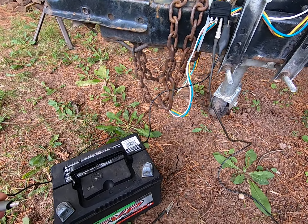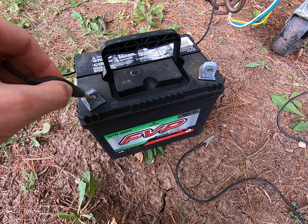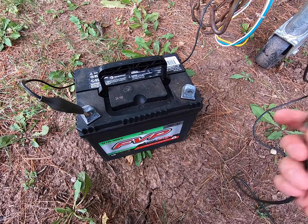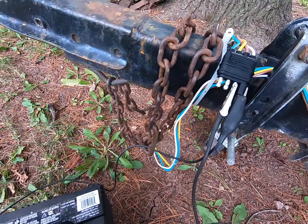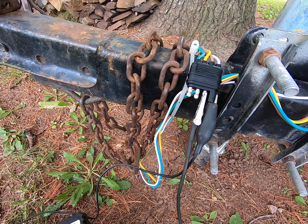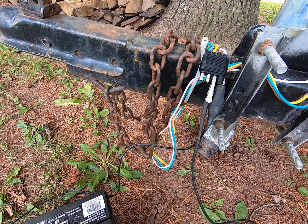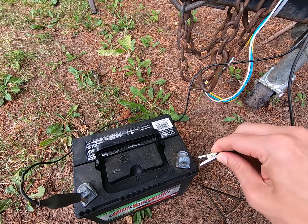Once you have the alligator clips on the battery, basically all you've got to do is hook up the negative side first. Then grab the positive side. This one right now is connected to the brown wire, so this should be the running lights, and it would also be the brake lights. We obviously don't have any way to test the brake function right now, so we're just going to test the running lights and make sure that they actually light up. We'll go ahead and stick this on the positive.